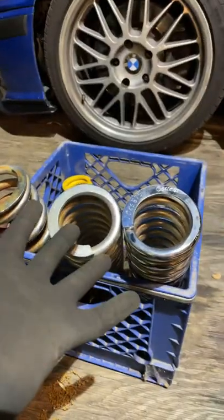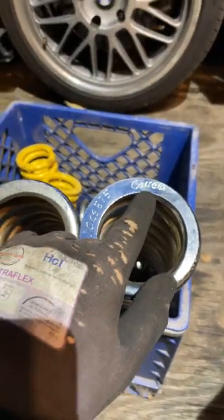Also side note, we got these free at a garage sale and look what car they're from. Oh, I ruined them!